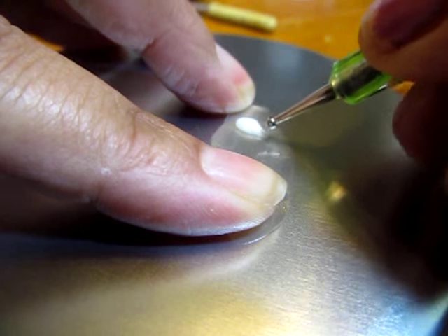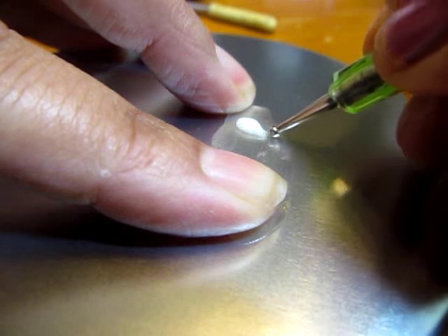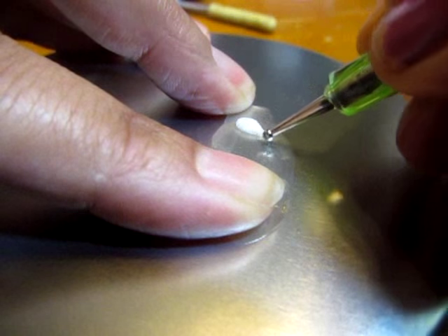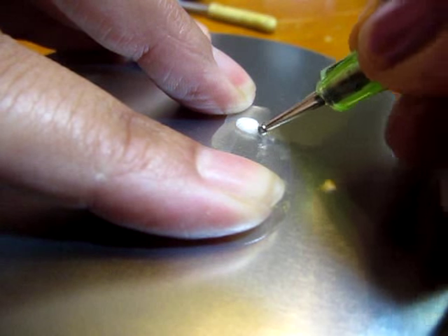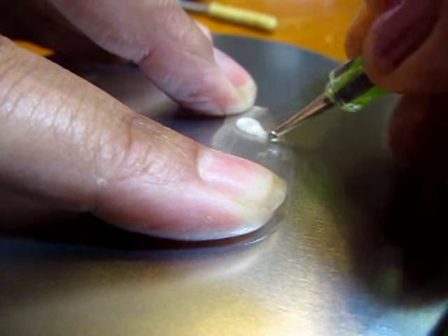You do not have to worry about this step with the smaller fish — just paint the details on. Using my ball tool I stretched out some of the clay at the top to make the fins and the tail.